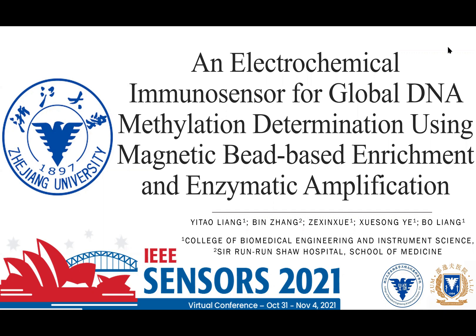Hi, everybody. I'm Yi Tao Liang, a graduate student from the College of Biomedical Engineering and Instrumental Science, Zhejiang University. I am going to present my research named as an electrochemical immunosensor for global DNA methylation determination using magnetic bead-based enrichment and enzymatic amplification.